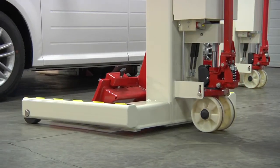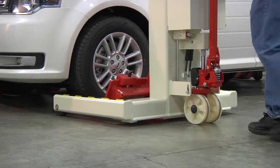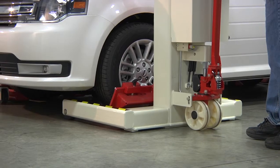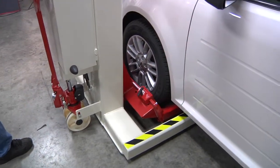Now that the column is raised off the floor, it is a simple matter to maneuver the column to the location of the vehicle. As a starting point, the operator must make certain that the lifting fork matches the diameter of the tire and rim assembly to be lifted.